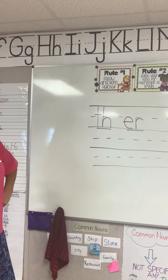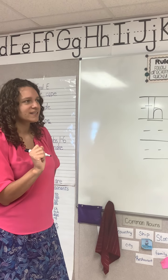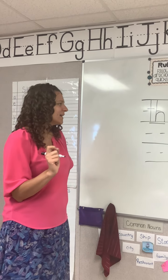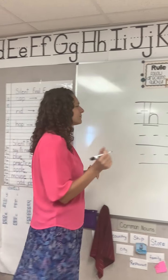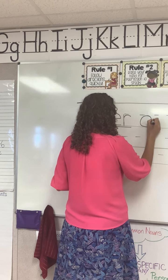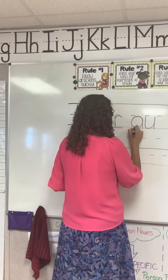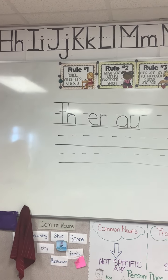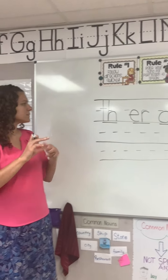The next one is aw — that we do not use at the end of English words. What are you going to write? Good. Aw that we do not use at the end of English words — say it while you write it. This is our aw that we do not use at the end of English words. And that is all for our phonograms.